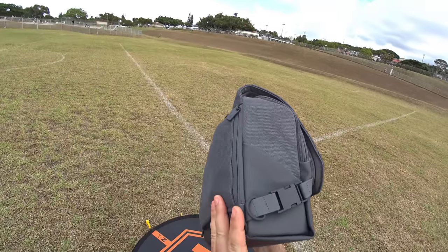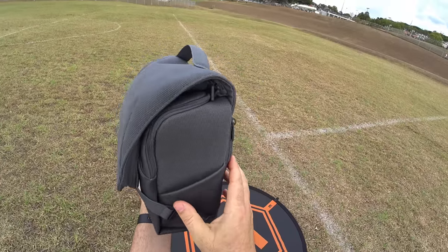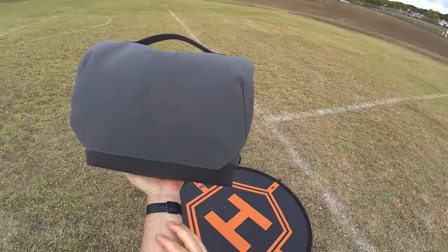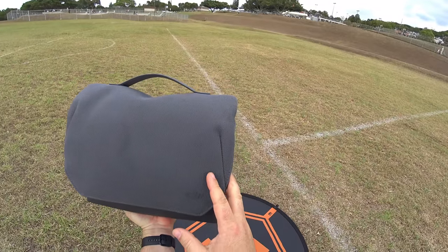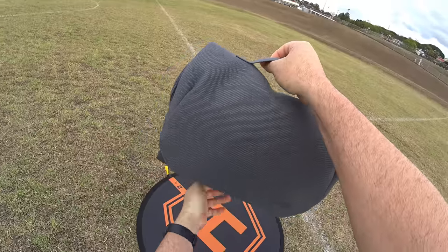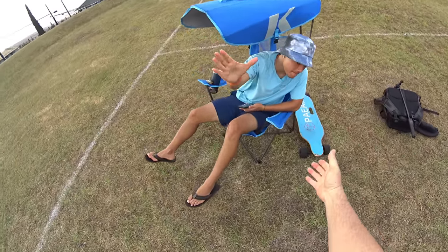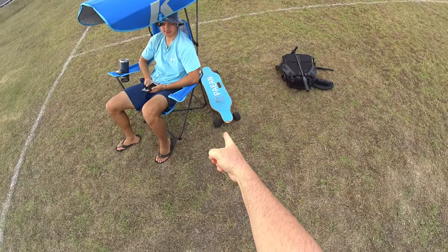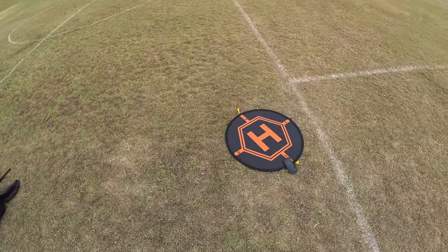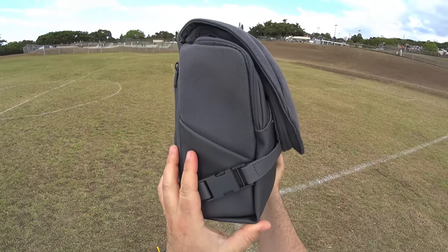Hey guys, thanks for tuning in. Check it out — it's the DJI Mavic 3. Today is going to be the in-depth flight test. I've got three batteries here; remember this is the fly more combo, so this is probably going to be a long one, over an hour. I've also got my son Kian over here — he's going to be riding an electric skateboard around the path for tracking tests.